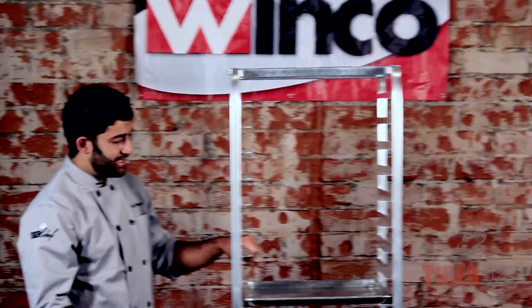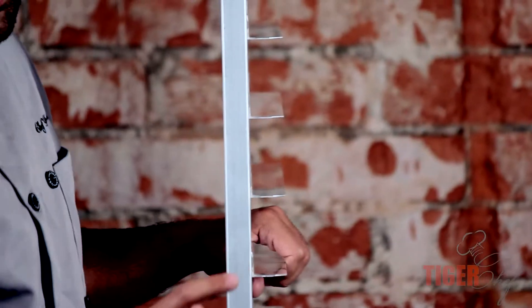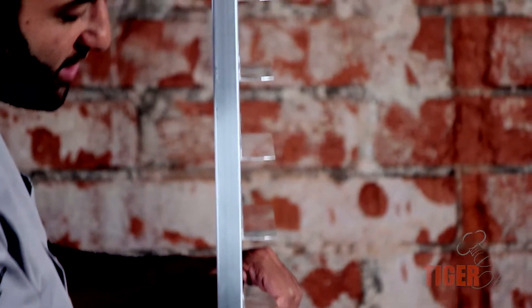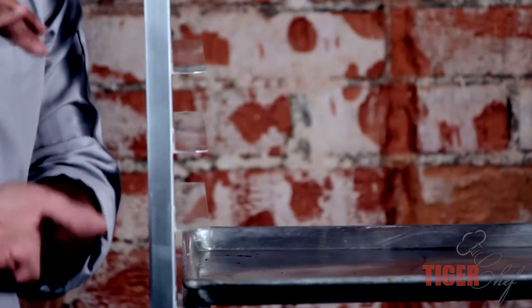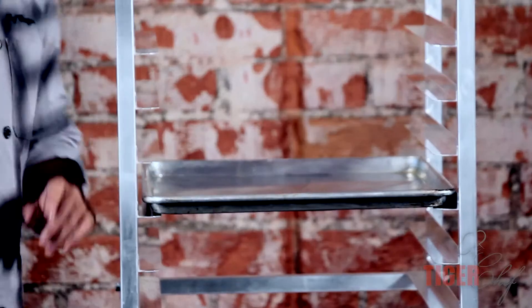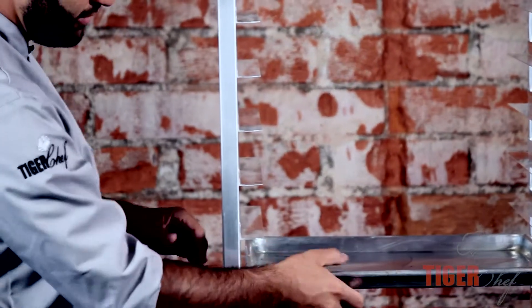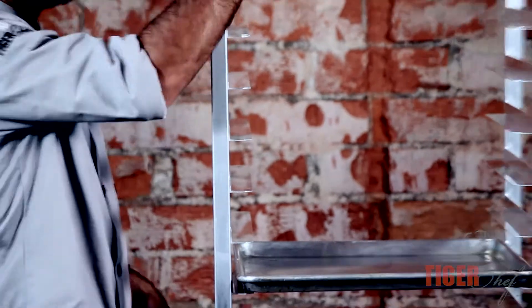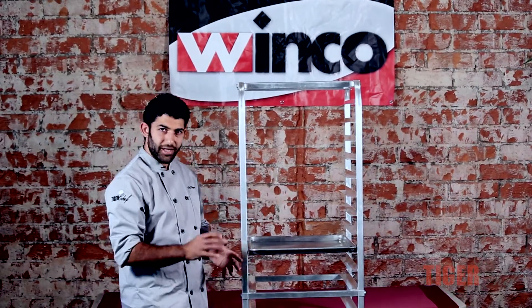The last thing I want you guys to take a look at is the spacing between each one of the tiers. They put three inches in here, which is great. Normally you could use these to put plates of food, but when you're talking about salads, salads are a little bit taller — usually about two, two and a half inches — but they give you that extra leeway so you can stack it up all the way. Three inches is pretty perfect; you don't want more than that or less.